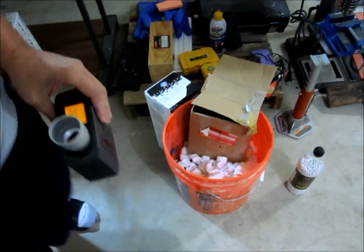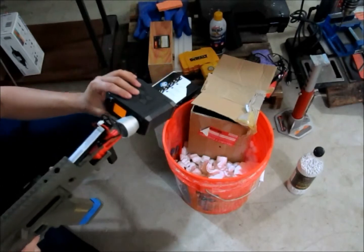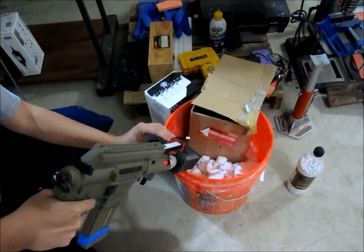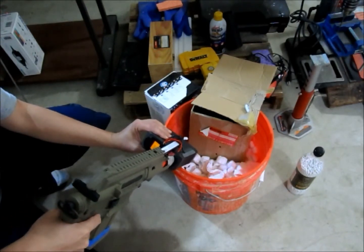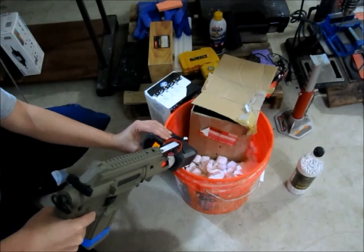This is the test of the stock spring guide. I'm expecting about 309 to 315. Before I put in the Omoba Series Spring Guide — so stock guide — 310.5, 310.8, 310.6. Very consistent. Let's see what the full auto is.